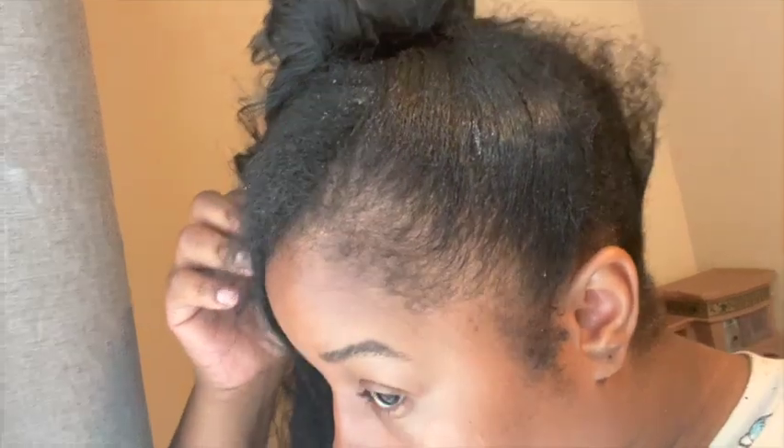Hey guys, welcome back to my channel! Let's talk about how this hairstyle went from this cute updo ponytail using the new Even Ponytail Hairspray, and then after a couple of days it went to — what in the world happened right here? I don't know, I must have been fighting somebody while I was asleep. I don't know what happened to my ponytail hair. Just stay tuned and watch me install this ponytail.